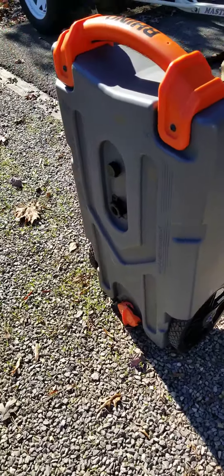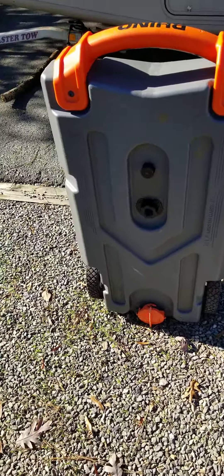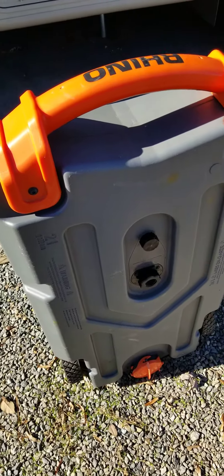So that's what it is — the poop wagon on wheels.